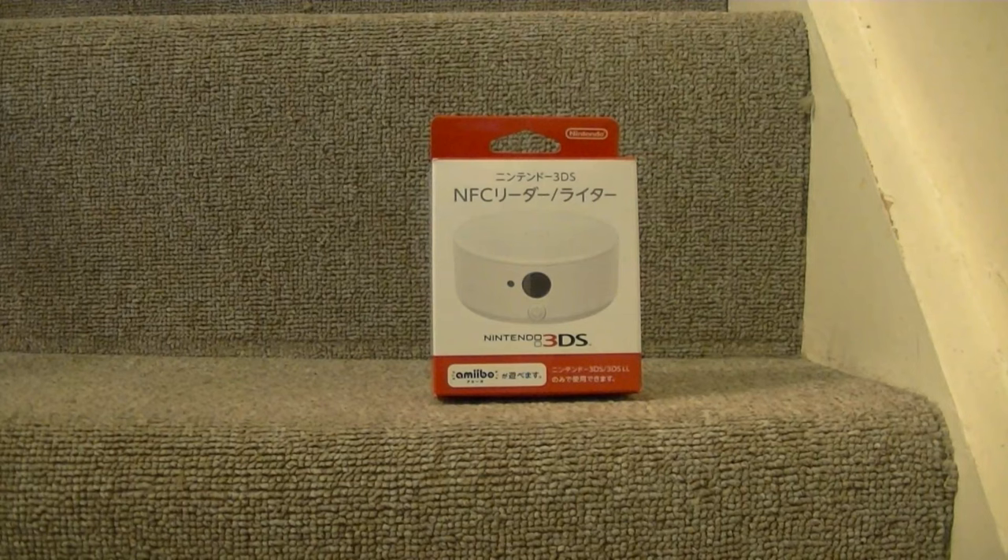Basically, this is the NFC reader for the earlier 3DS models. You're able to use your Amiibos on there, Amiibo cards when they come out, and you can read that data and use it within 3DS games.